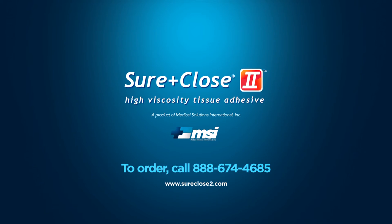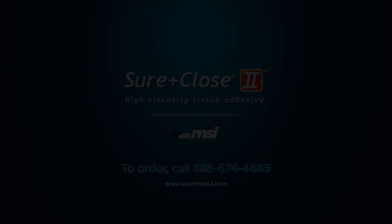Sure Close 2 — taking the sting out of medical tissue adhesives.